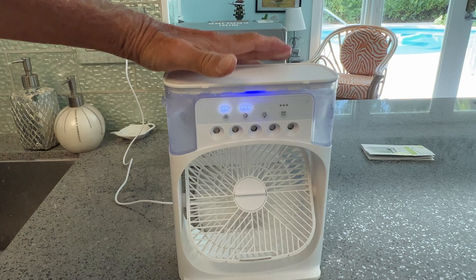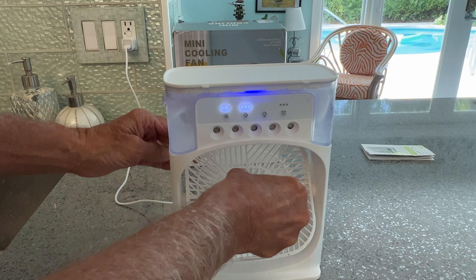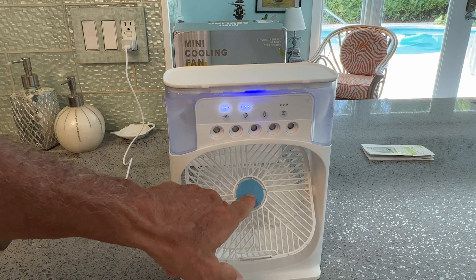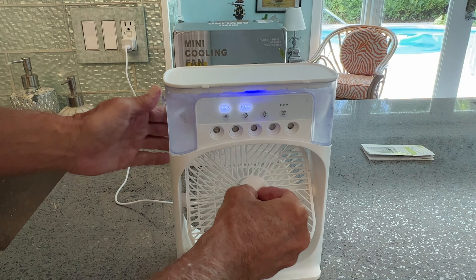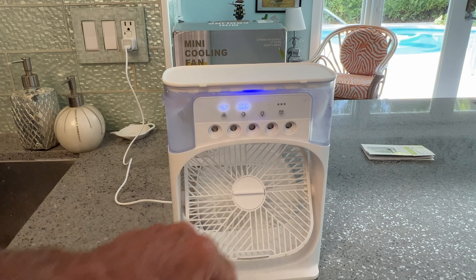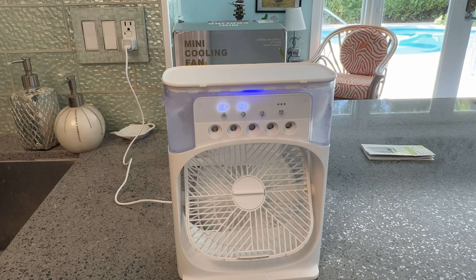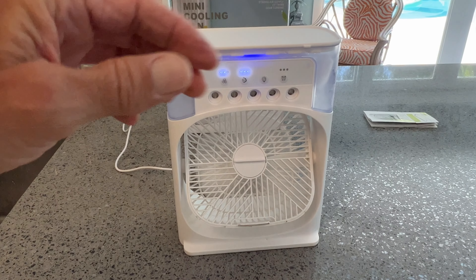And that's basically it. You can also put some type of oil in here for a fragrance or scent, then put the cap back on and supposedly that gives you a nice smell. It does not come with any kind of fragrance or oil, so you have to get your own.